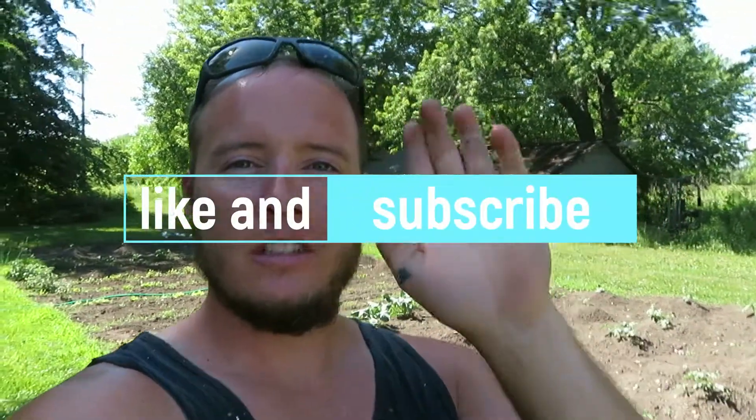Well, thanks for watching guys — you know what I've got going on here now. Thanks for watching. Like and subscribe if you would please. See you later!